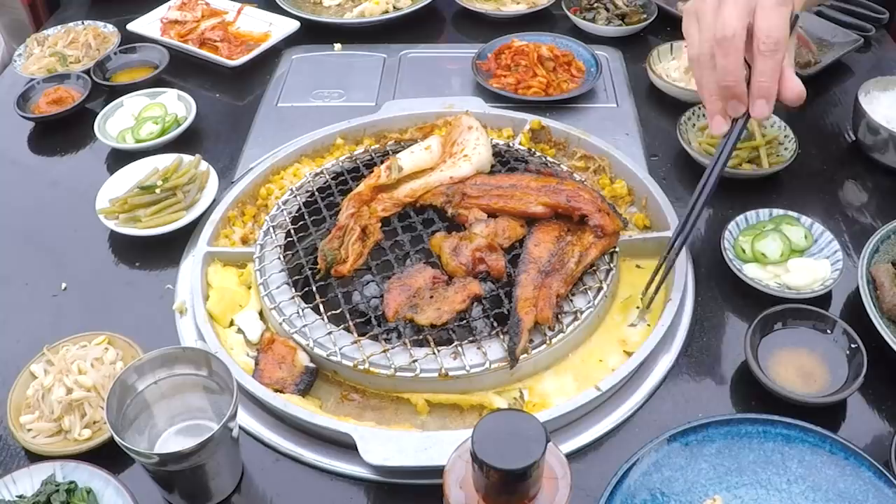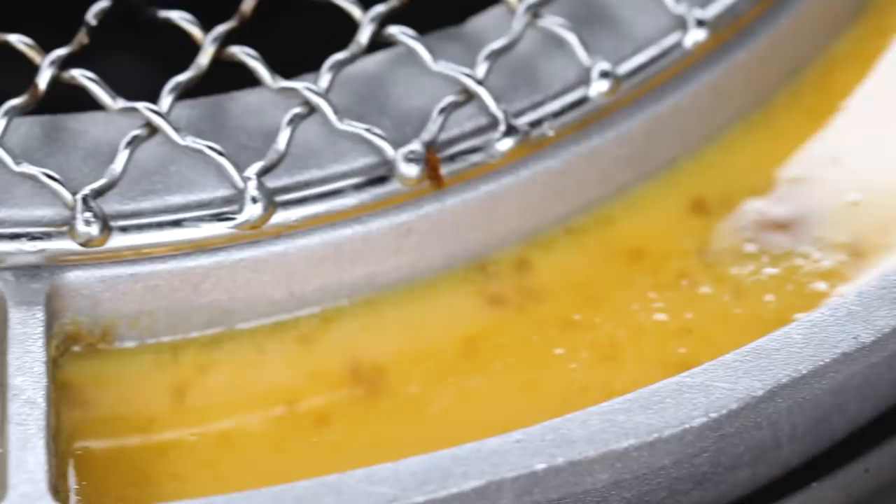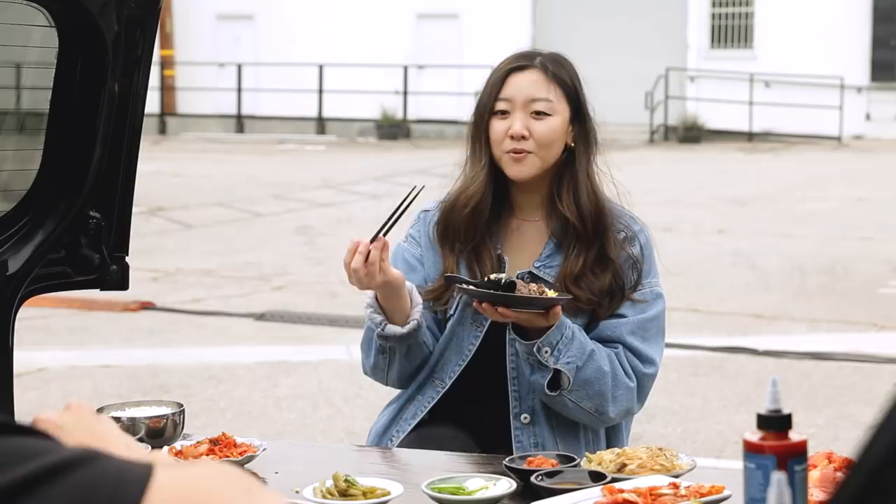We need to talk about the steamed egg — so important. How do you make it? The steamed egg is really simple: just eggs, water, a little sesame oil, a little salt, and if you want to kick it up, some shrimp paste. I love the fluffiness of it — it's super refreshing, so light.